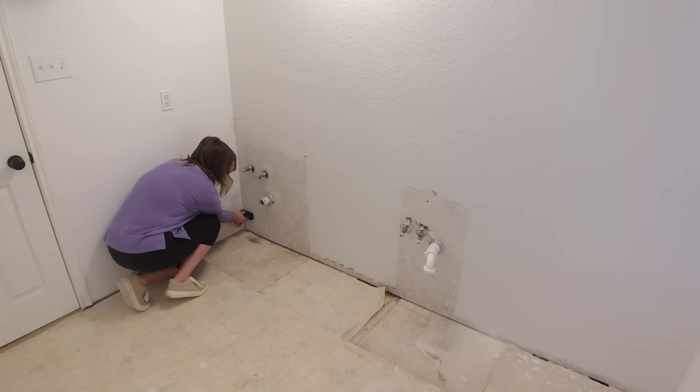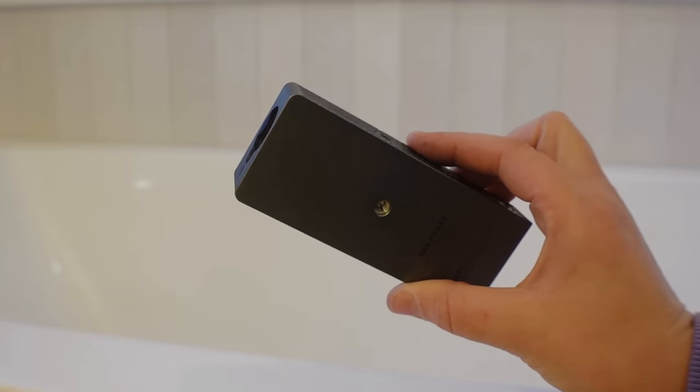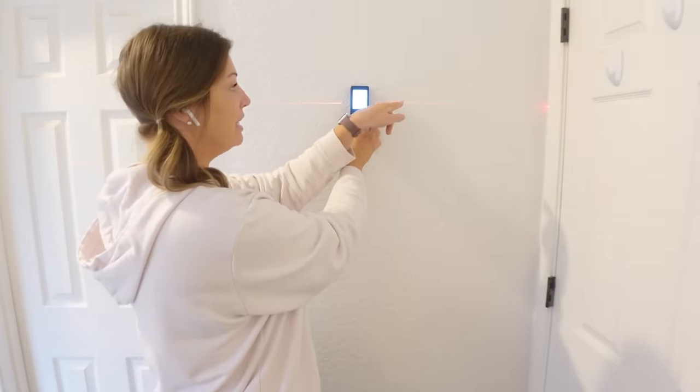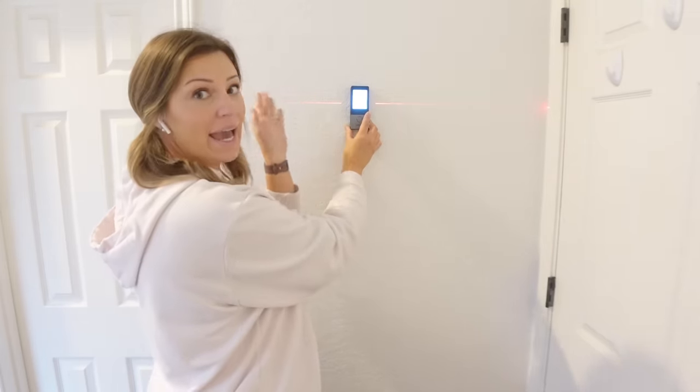You just place the laser at the bottom of the wall, it shoots a laser up to the top, takes that measurement, and also takes a measurement of the width — giving you the total surface area. It comes with a magnetic attachment if you don't want to hold it, and an LED light on the side. It's also super helpful for hanging gallery walls because it has a bilateral aligning laser. You can make sure you're at 90 degrees, then mark each point. The D9 Pro has a range of up to 330 feet with one-sixteenth of an inch precision, plus an app to streamline all your measurements. Click the link down in the description to check it out.